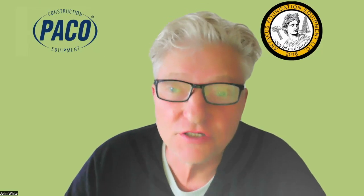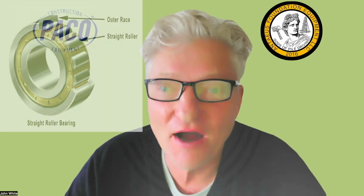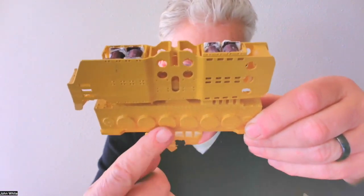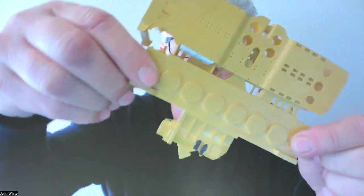I'm going to jump in and say this: if your vibratory hammer has a straight roller bearing and you're driving batter piles, then stand by for disaster if you don't know what you're doing. If you've got your vibratory hammer and you're leaning it over on a batter, all of those bearings are getting side-loaded. Manufacturers of vibratory hammers do not want you to lean the machine over that way — unless it's a machine with spherical bearings that can handle the thrust loads. Manufacturers with straight roller bearings want you to turn the vibro this way — not lean it — which can bring on a whole host of other problems.